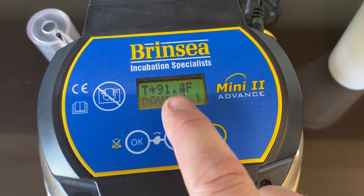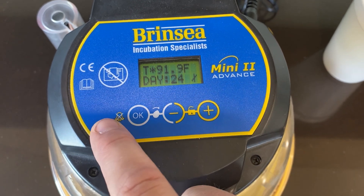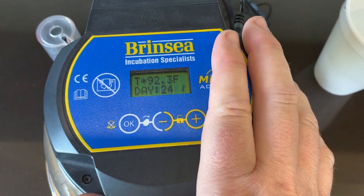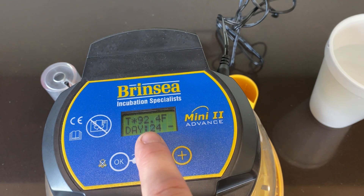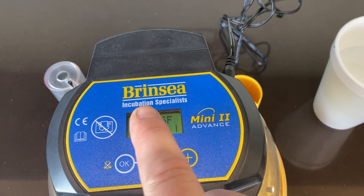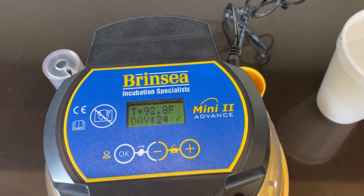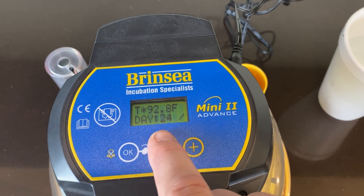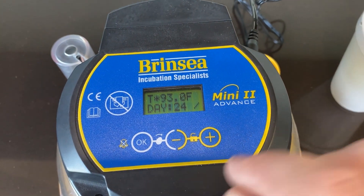You'll see the temperature is going up, and the days will count down from 24 all the way down to zero. If for some reason this shuts off or gets unplugged from the wall, it will remember where it was and should continue counting down from where it left off. But if you needed to reset it, just make sure you know what day you put it in and then count down from there. That's it — pretty easy.